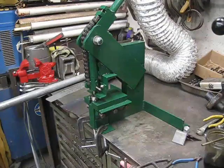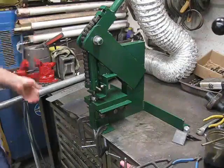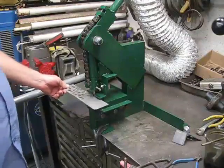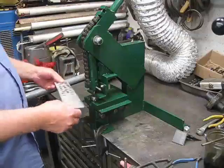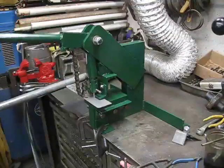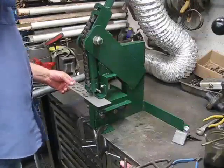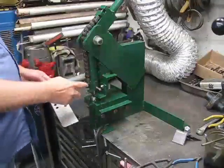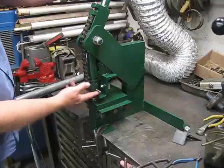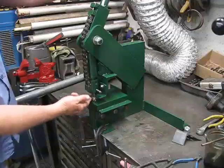This is a punch press I made from scratch. I was going to show how it works here. This is my test piece that's 16 gauge aluminum — just pull it down and it pops right through. This chain here will lift the die up to strip it out of the piece.